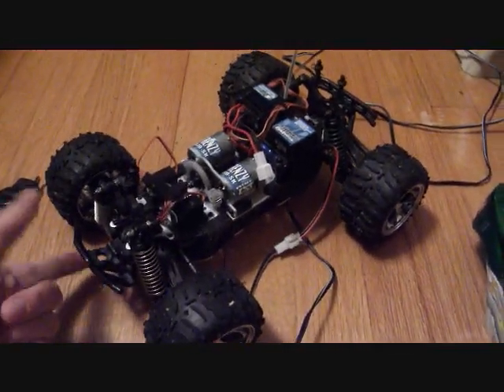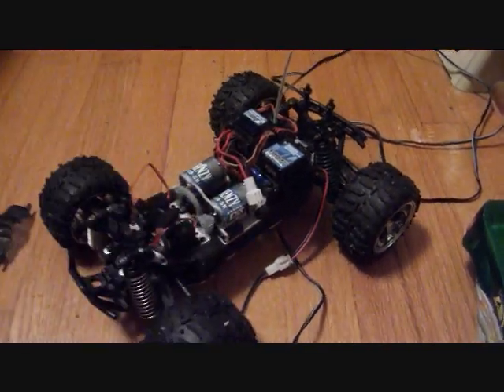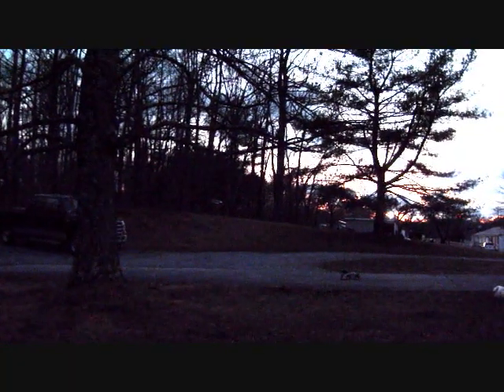Gotta look at the shocks next. Alright, here's a test run.